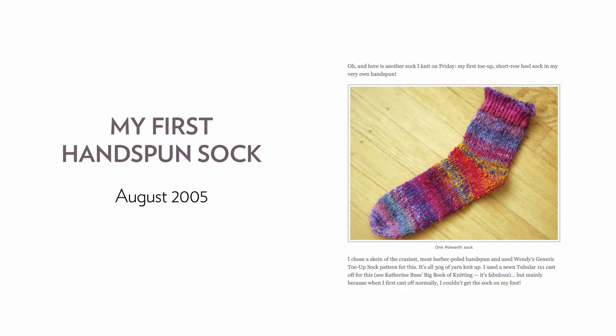For years, I've been interested in the idea of knitting socks with hand-spun yarn. When I first started spinning in 2005, it was one of the first things that I ever tried to make with my hand-spun, and I ended up knitting a single sock. But I thought that if I have a sock knitting machine, perhaps I could actually finish knitting some of these hand-spun socks.